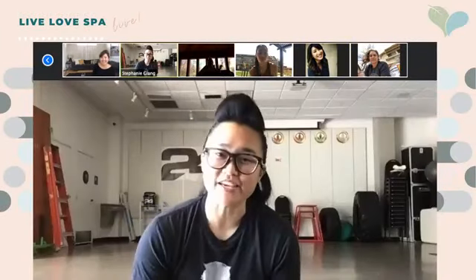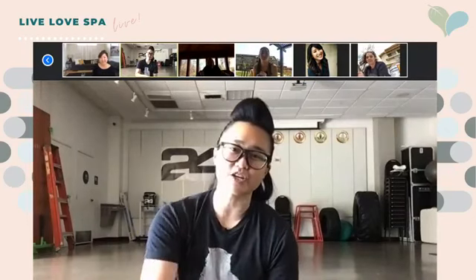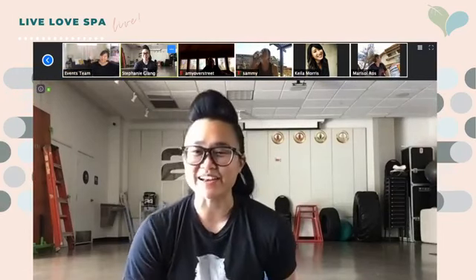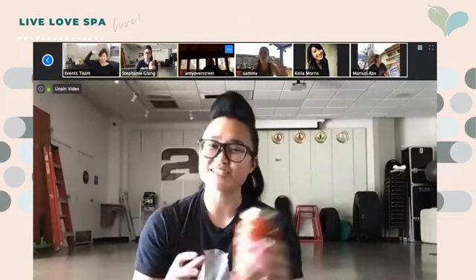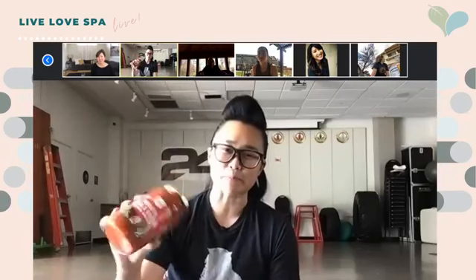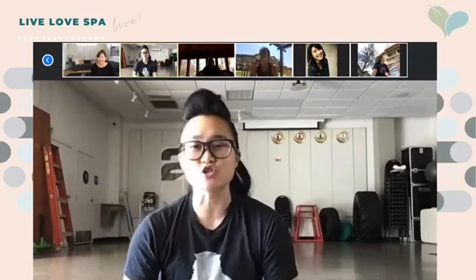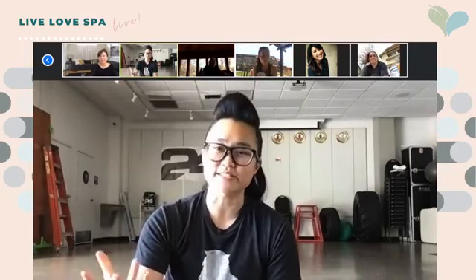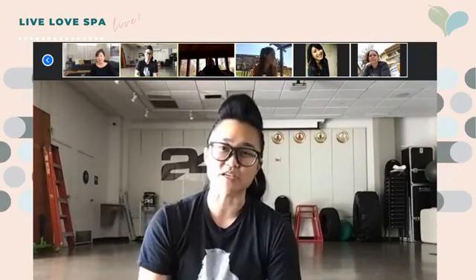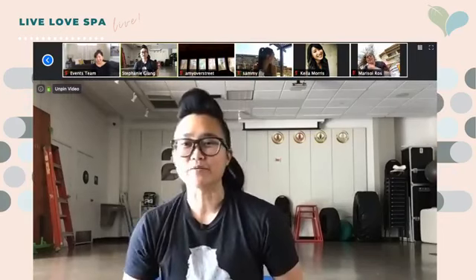What's up guys, this is Coach Stephanie, health and fitness coach from Orange County. We are here for week two of our Anti-Fitness Fitness Club and it's our arm day today. We're going to be using some pasta sauce jars — you can also use water bottles or any other cans as weights — and there will also be a fun recipe involving pasta sauce at the end, so stay tuned.